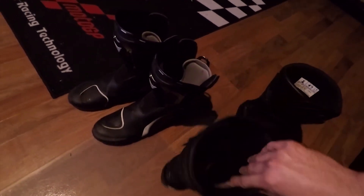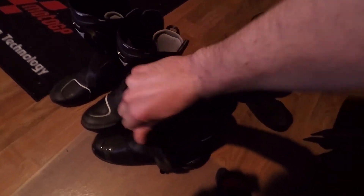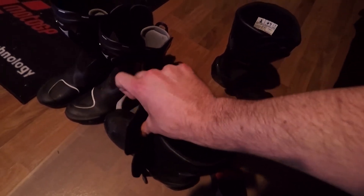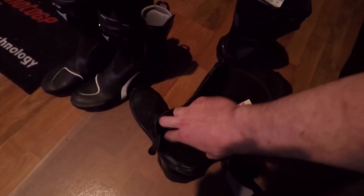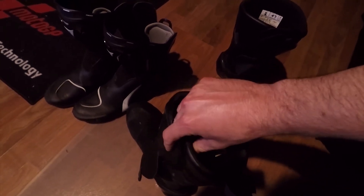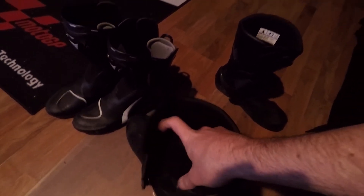I like that because I don't like all this Velcro on the SMX6 boots — it's kind of annoying, mainly taking them off. You've got the zipper on the side, so you un-Velcro them, put them on, zip them up, and then you put all this Velcro together.